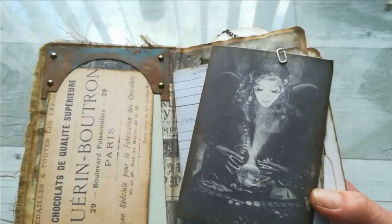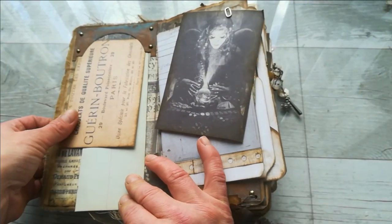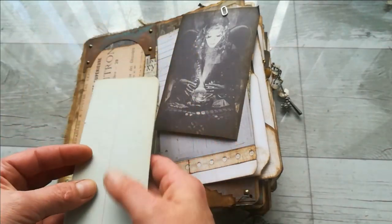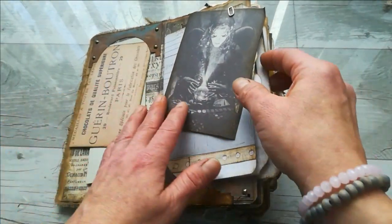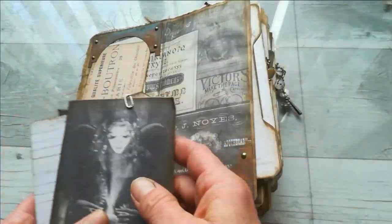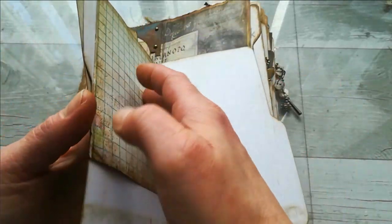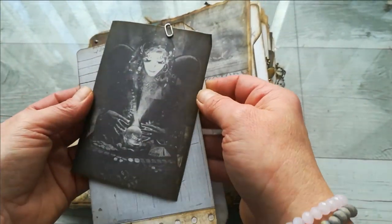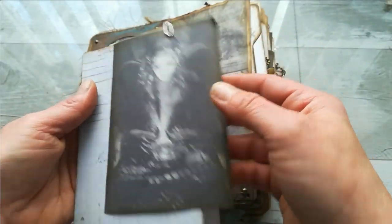I put lots of metal in this journal, lots of ephemera, and some vintage pictures. Also what I put in this journal are cards from a fortune teller kit — I'm not sure if it's a game, but it's like a kit for a fortune teller. I also made those small paper clips.